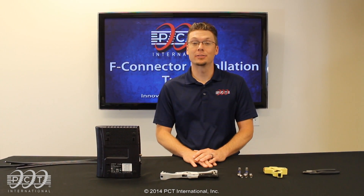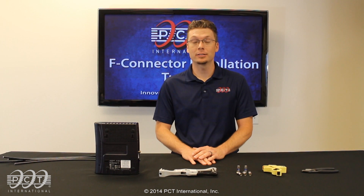Welcome to PCT's F-Connector installation video. This video includes instructions and tips for cable preparation, cable prep tool and how to use it, installation of the connector onto the cable, compression tool and how to use it, and final installation of the connector.